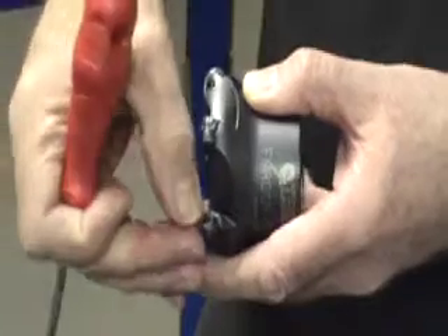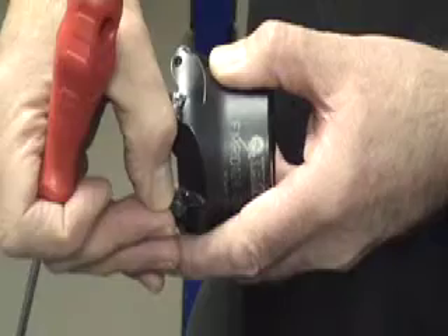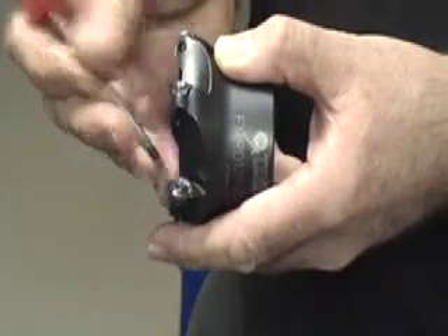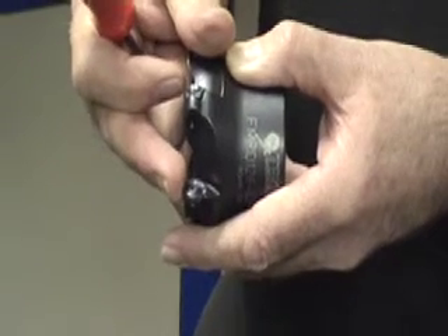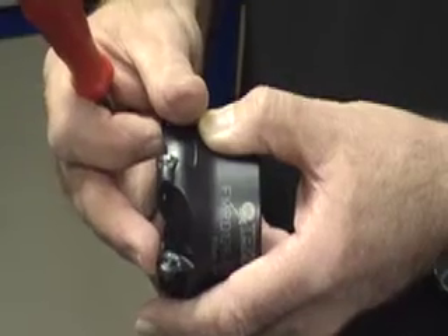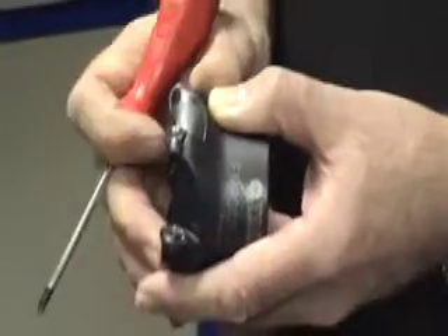If material starts to build up onto the tip, I suggest that you increase the speed of the cutter if it is very lightly built up. If the deposit is heavy on the insert, then I suggest that you reduce the feed rate, the depth of cut, and possibly increase the speed of the cutter. This is to make the material you're cutting flow over the cutter face.